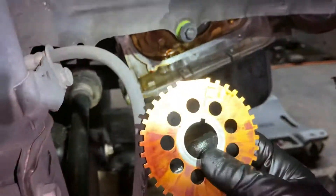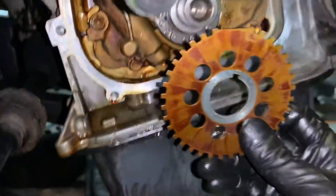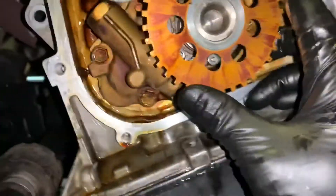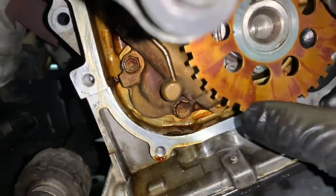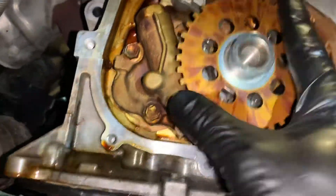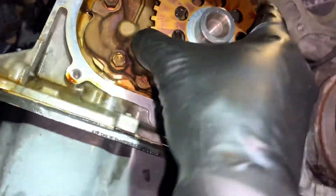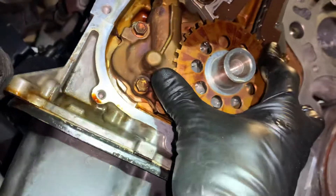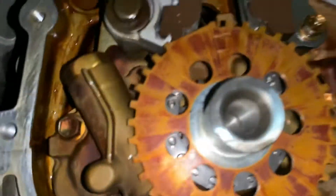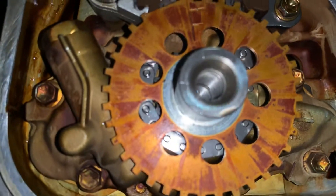You have the F facing up for the crank sensor. Okay, that's installed — got all the bolts tight.